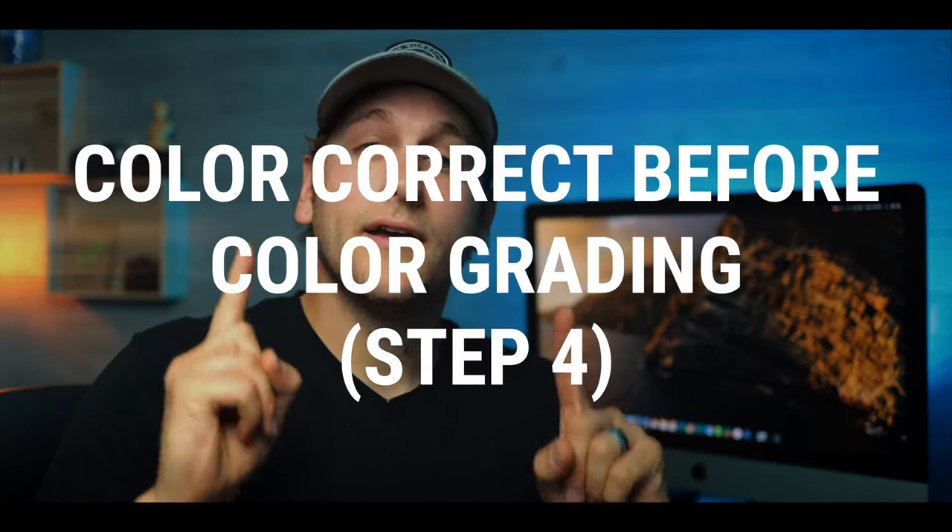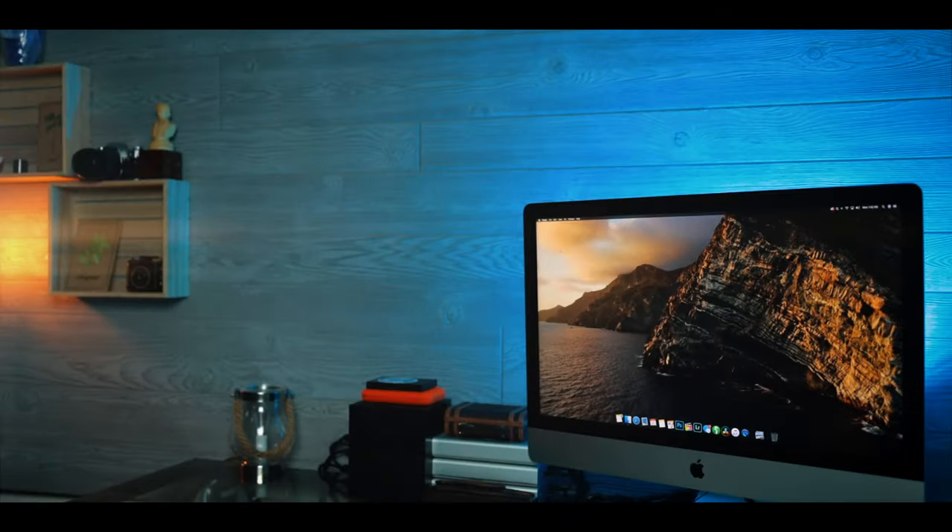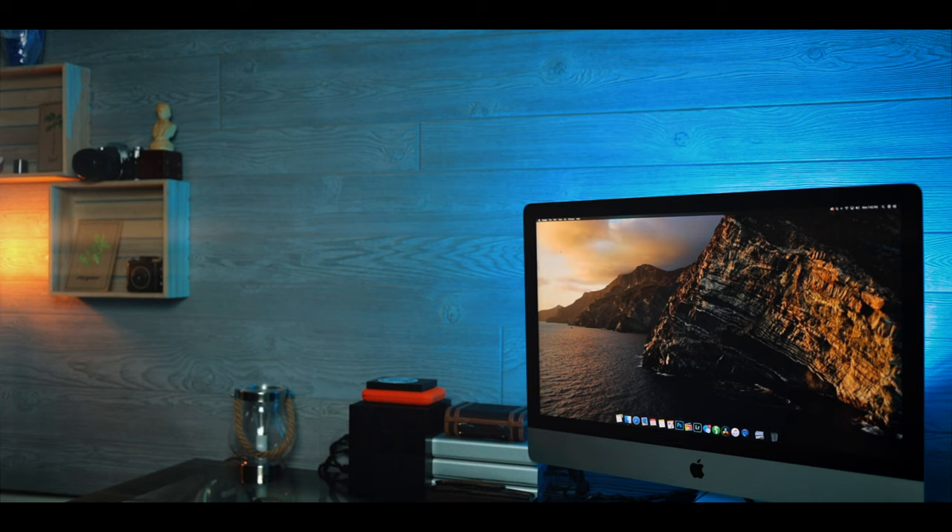Step three: color correction comes first. Color correct before you start color grading. Color correction is the process of correcting your footage to the point where all the colors in your image are represented accurately to where the natural eye is actually seeing them.